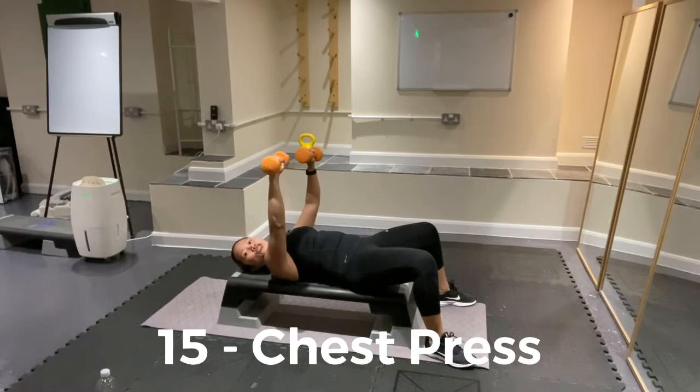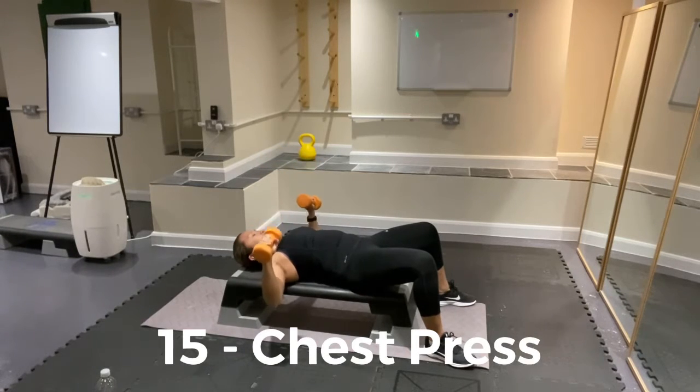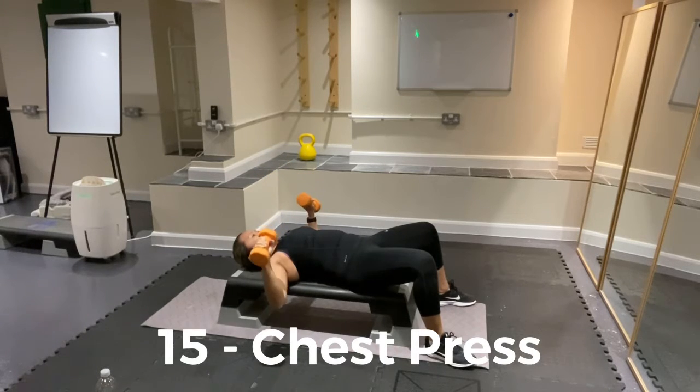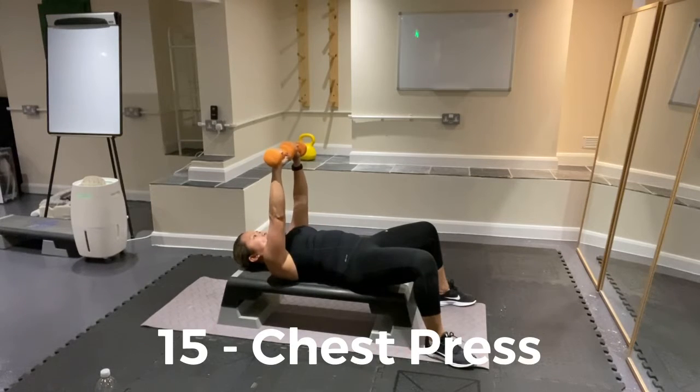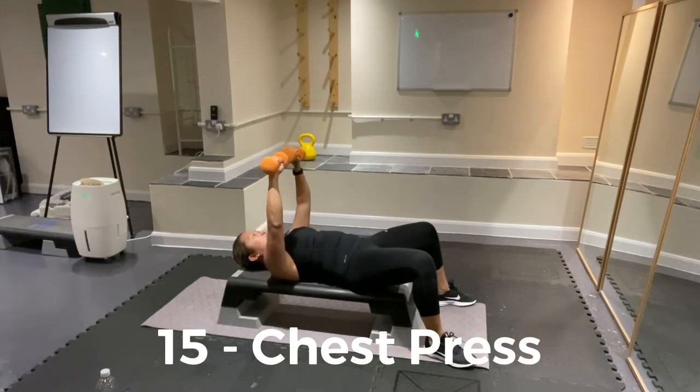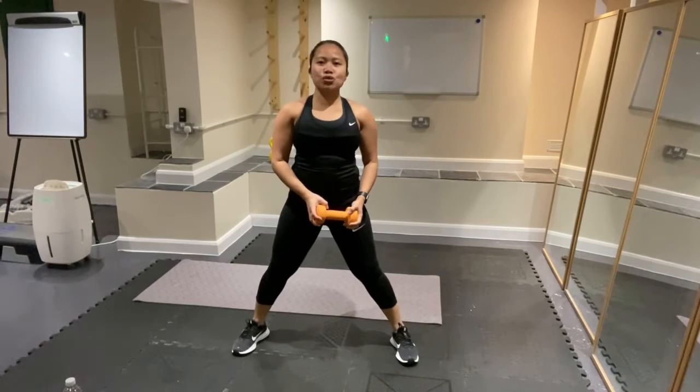Maybe 10 more. Push it up and down. Get 10 — up and release. 9, 8, 7, 6 — 5 to go. Bring your elbows down, extend, bring it down. Give me 3 more, push it. 3, 2, 1. Exercise 2.